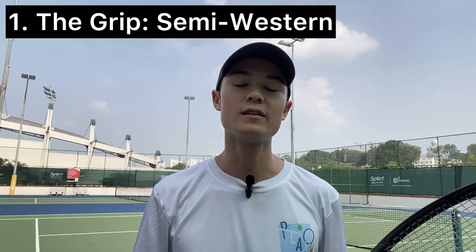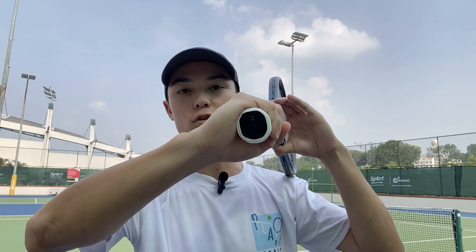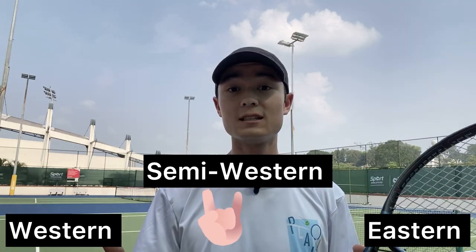Firstly, what grip should we use to execute the buggy whip forehand? I'd recommend semi-western. This is where your index knuckle is going to be on the fourth bevel of the grip. If you want more in-depth information on grips and how to hold the racket, check out our grips video on Play Tennis YouTube. I'd recommend using a semi-western grip due to its versatility — you're going to be able to deal with low balls as well as generate a good amount of topspin, which is essential for executing a good buggy whip forehand.